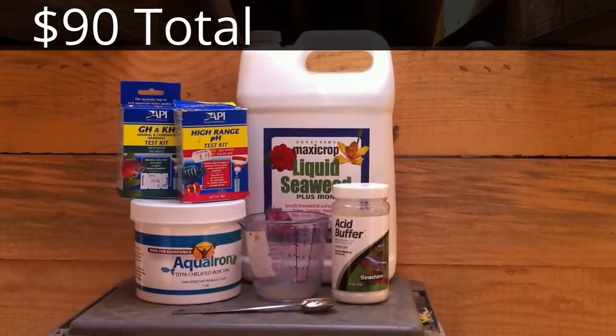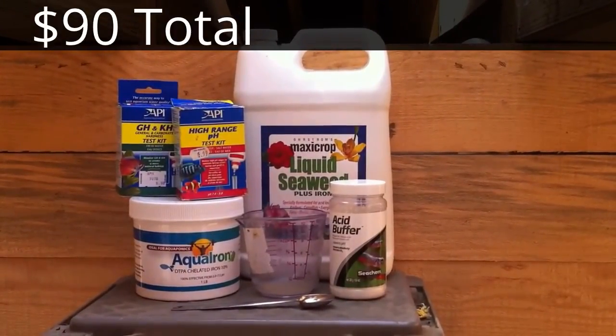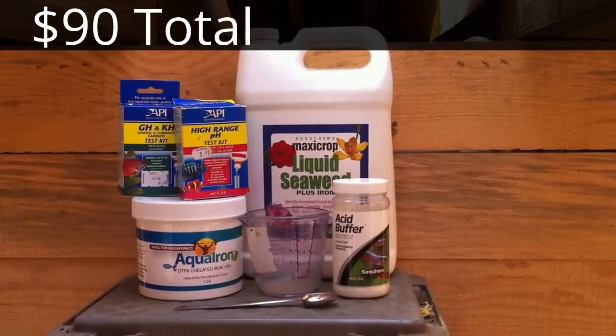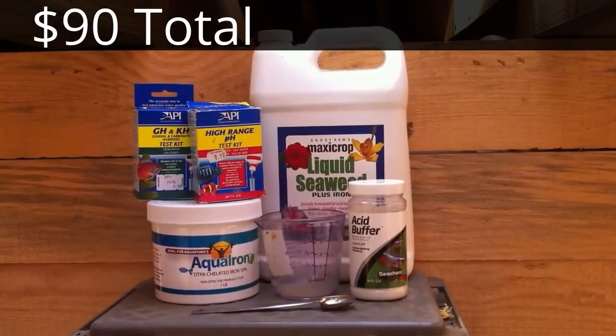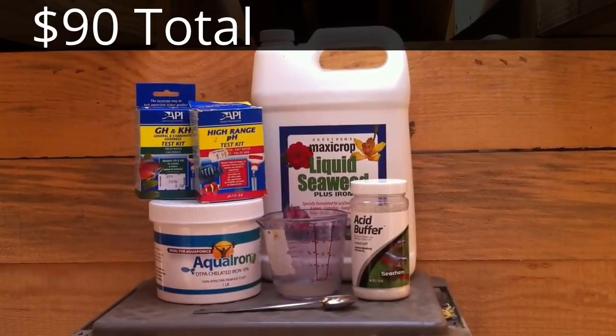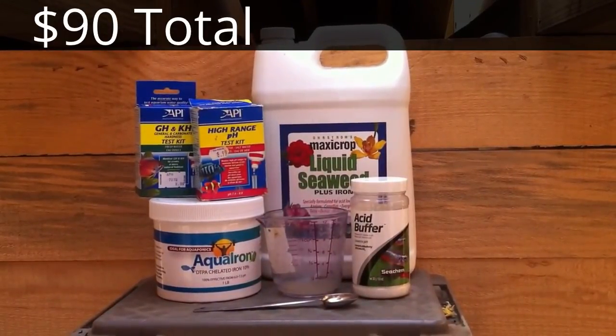I've used my master test kit out here and I've got zero ammonia, zero nitrite, and zero nitrate. When you get the nitrate back up to at least 40, I'm adding more fish to my system. So let's go ahead and go into the sump, take a look in there real quick, and then we'll be on to the fish tank.